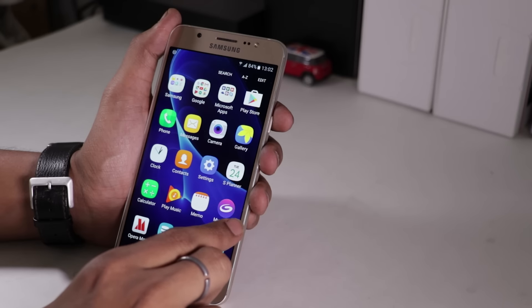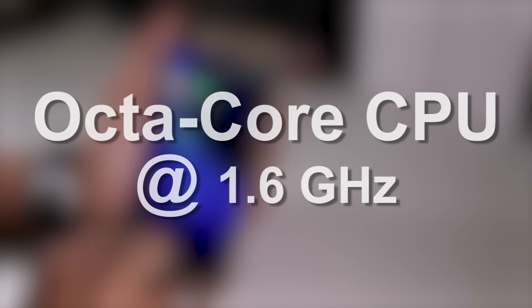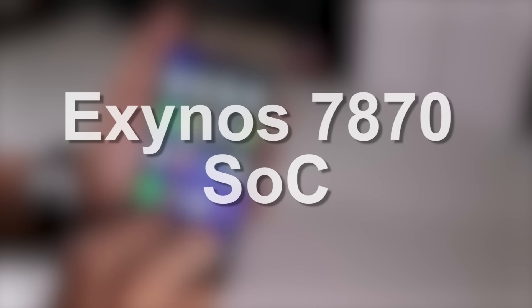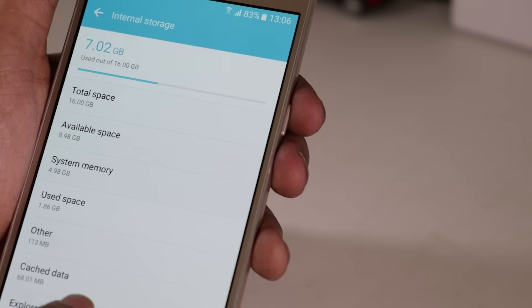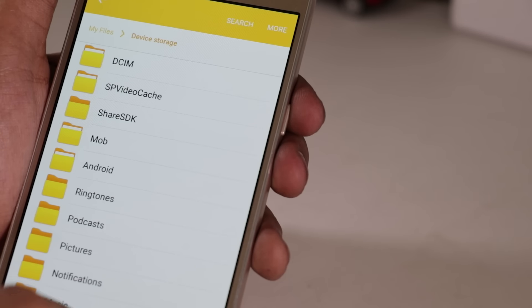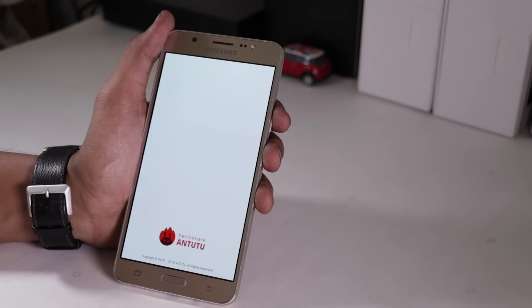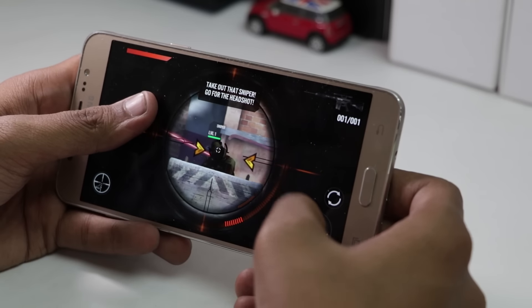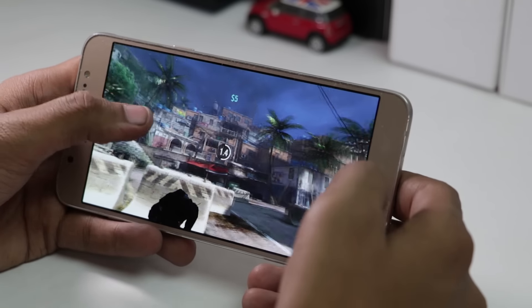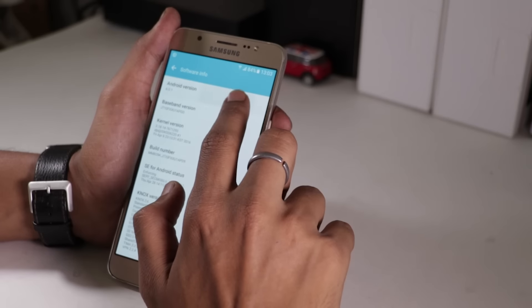Now hardware and performance. The Galaxy J7 2016 is powered by a 1.6GHz Octa-Core Exynos 7870 processor clubbed with 2GB of RAM. It houses 16GB of internal memory which can be expanded up to 128GB using a microSD card. The Antutu score of the phone is around 45,000 points. It handles gaming and multitasking with ease and there were no noticeable lags or heating issues while playing games or doing multitasking on this phone.